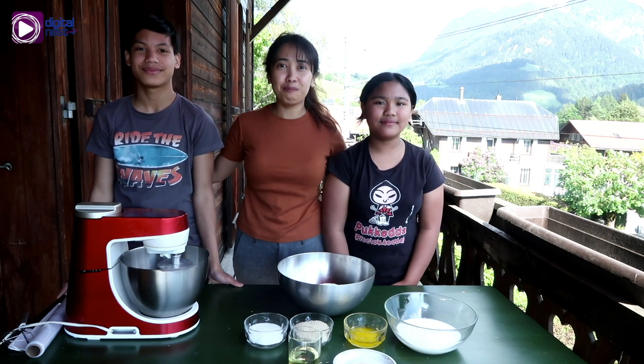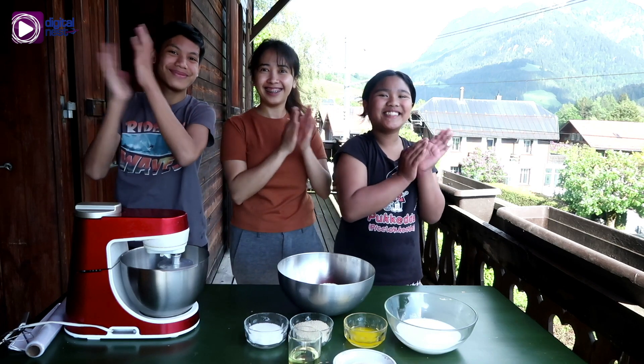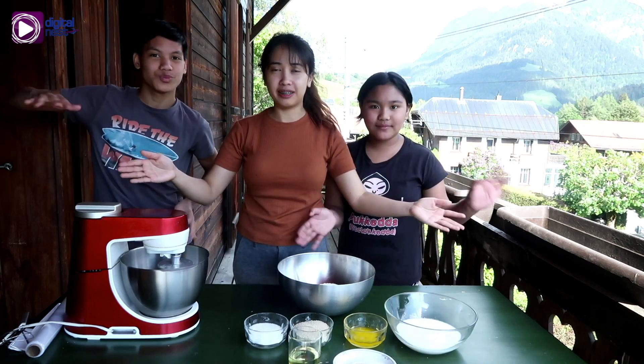Hi guys, so for today's video we're going to teach you how to make a Pinoy pandesal. Here are the ingredients for the pandesal.